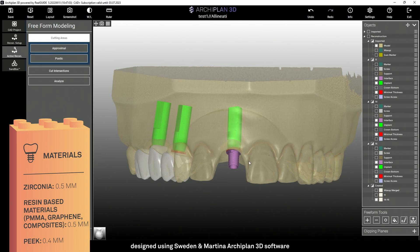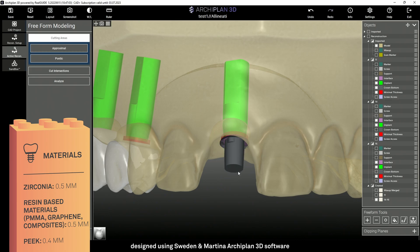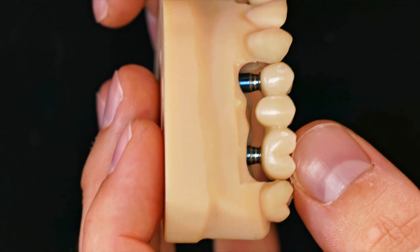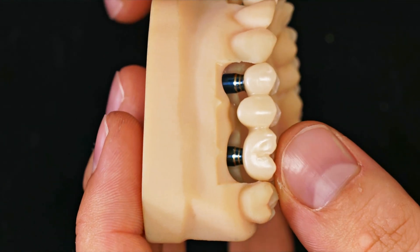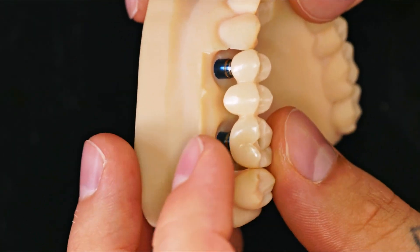On the other hand, it's not possible to modify the cement space between the T-Base and the crown because it's imposed by the library. Once the modeling has been completed, it's possible to mill the structure in-house if you have a milling machine, or to send the file to the Sweden and Martina milling center ECO through our portal.